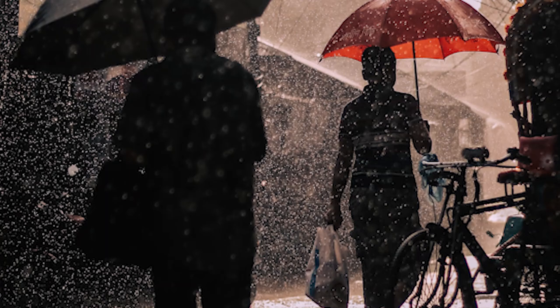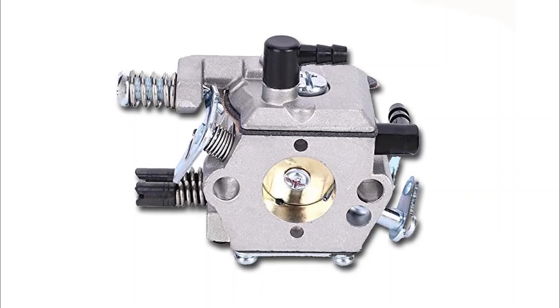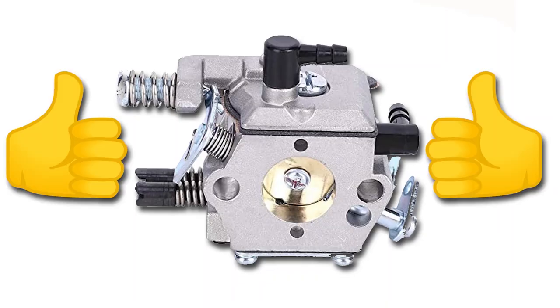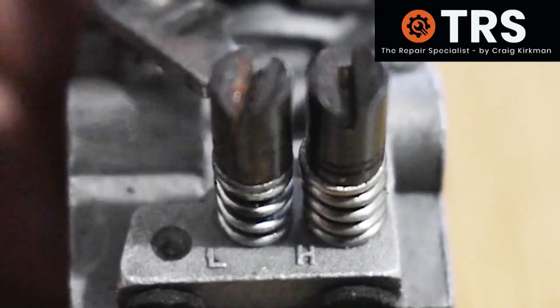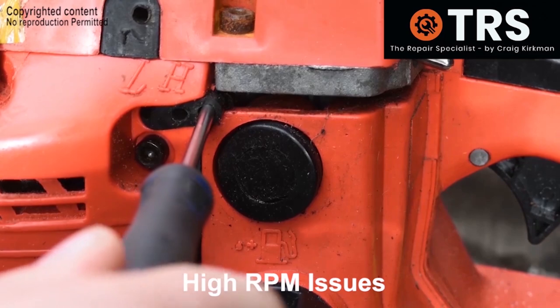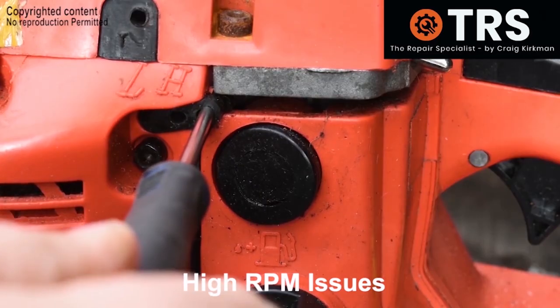Can certain weather patterns such as humidity and dry conditions affect the way a carburettor functions, and therefore create the need to adjust the carburettor? Does the carburettor need to be adjusted differently for a humid environment than it does a dry environment?